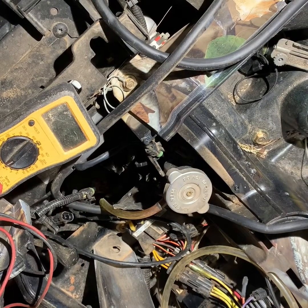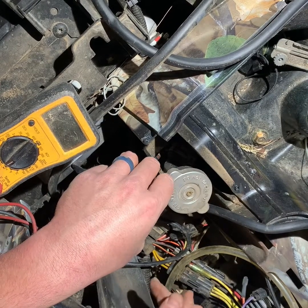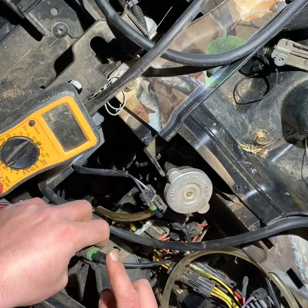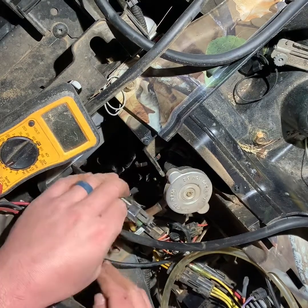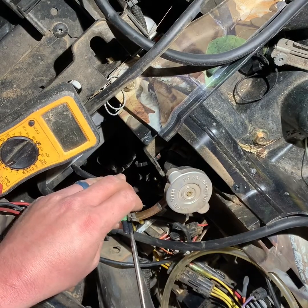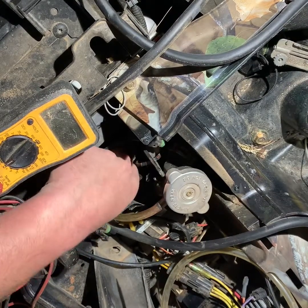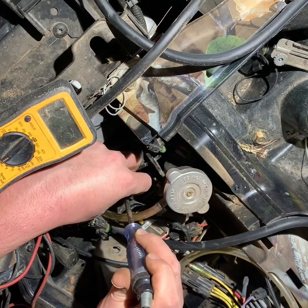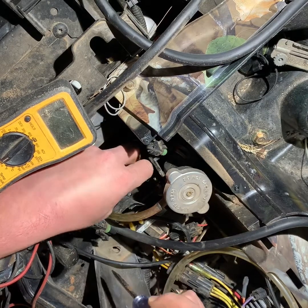If I tested the temperature sensor and it was good and the relay was working as it should, once I put my jumper wire between these two terminals it would send voltage through the relay. Then I would have voltage on one side of my terminals to my fan — and that is the actual fan lead. So the one you want to check is down in here. You check to see if you have voltage right here, and if you did and your fan was still not operating, you'd have a bad fan.